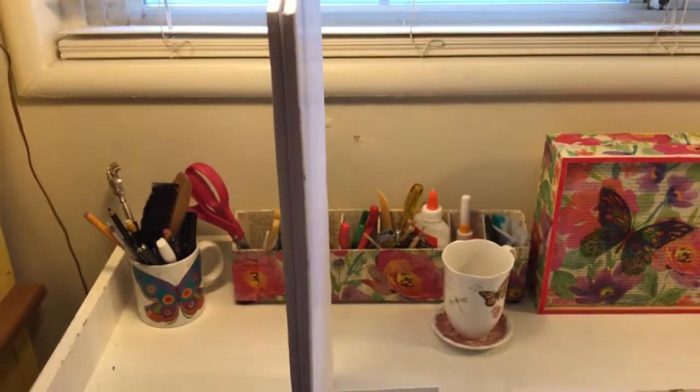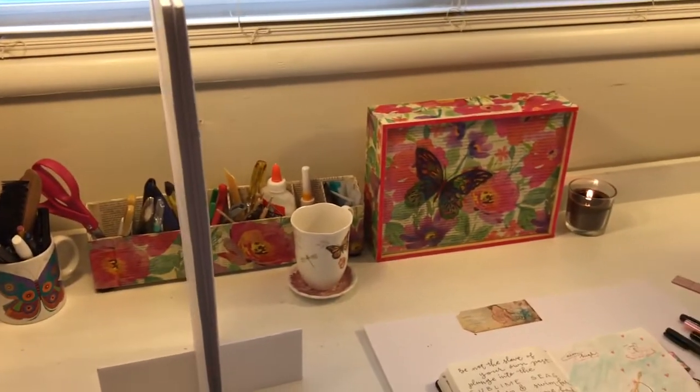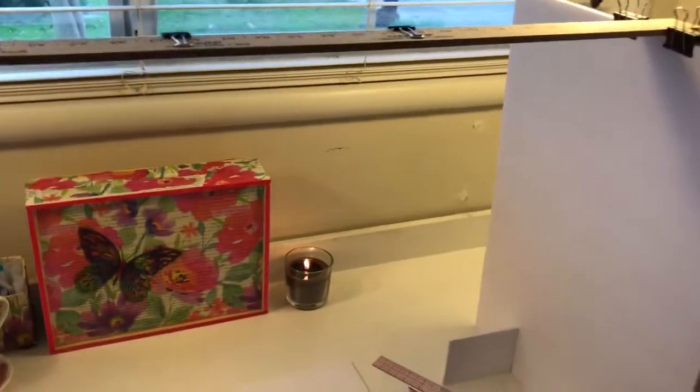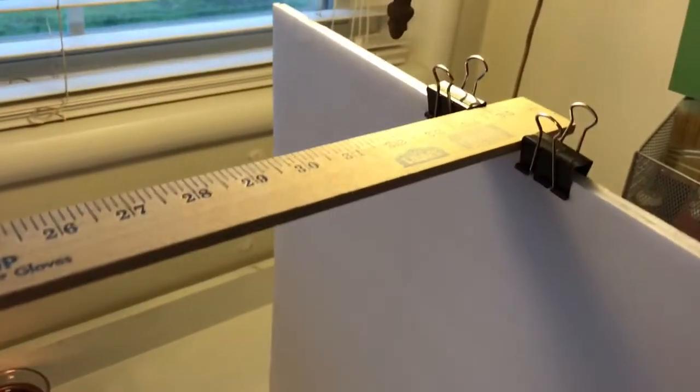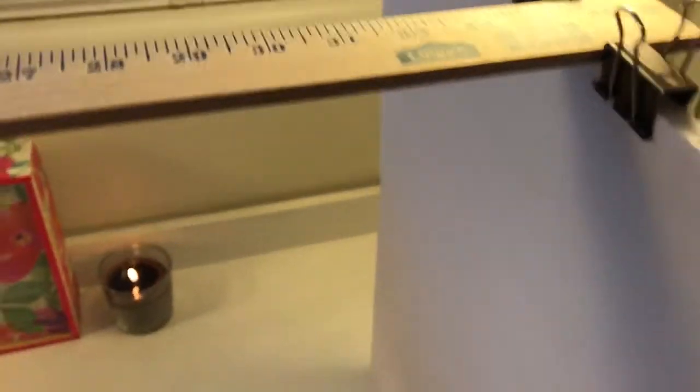I glued two pieces together — you can see that right here — using Elmer's glue, just globbed it on there, stuck them down, and put them under some books to dry. Then I cut slots in these pieces and fit them together as you see here. I spent two dollars on foam core, and that's it. The clips hold the yardstick in place.